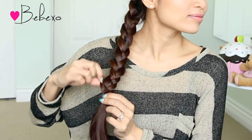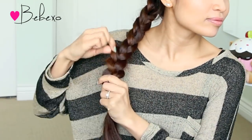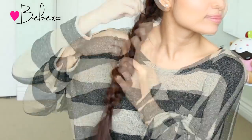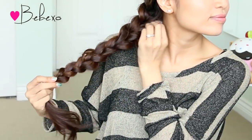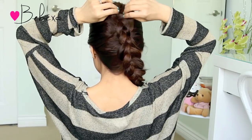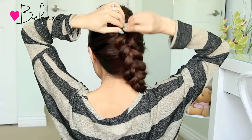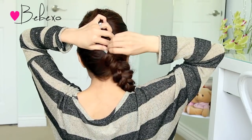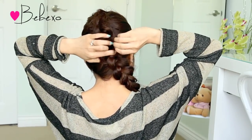Now Selena's braid was big and messy, so here I'm just tugging on my braid a bit to give it some volume. Be sure not to pull your hair all the way out because you don't want your braid to come undone. Then do the exact same thing at the back, and if your bobby pins start to pop out, just pop them back in. Don't be afraid to make this hairstyle look messy because you want it big and messy — you don't want it to look like a regular Dutch braid.